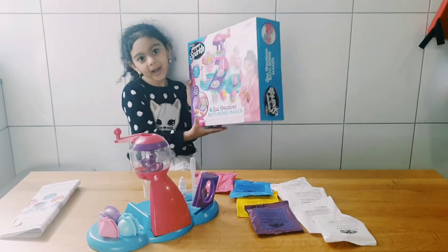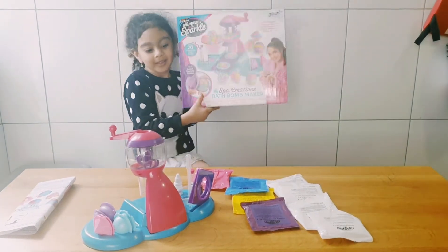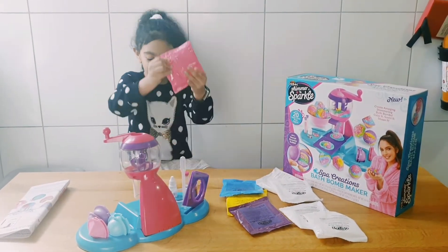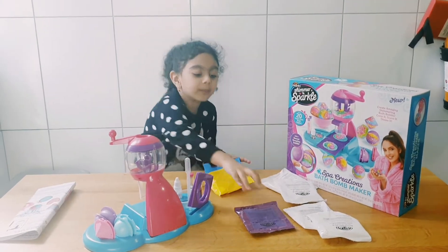This is my bath bomb making set. So this is a mix-in. These are the colors. We have pink, blue,